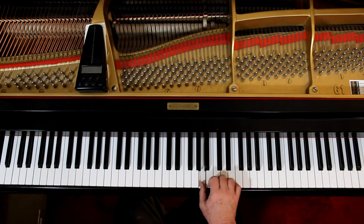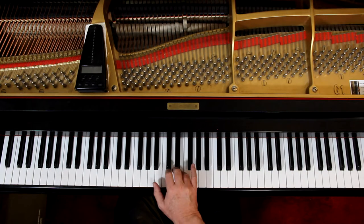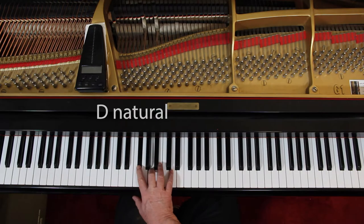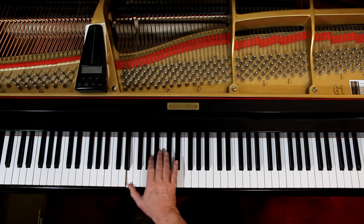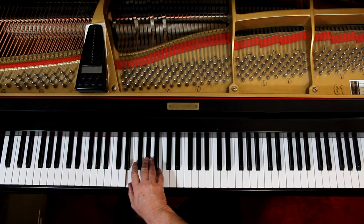The next measure: cross over, third, fifth. And then cross over again. It's an F sharp, A, D sharp. And then an E, A, C sharp. And then they give you the bass clef — well, that's nice of them. So you end on an E chord, a one chord.